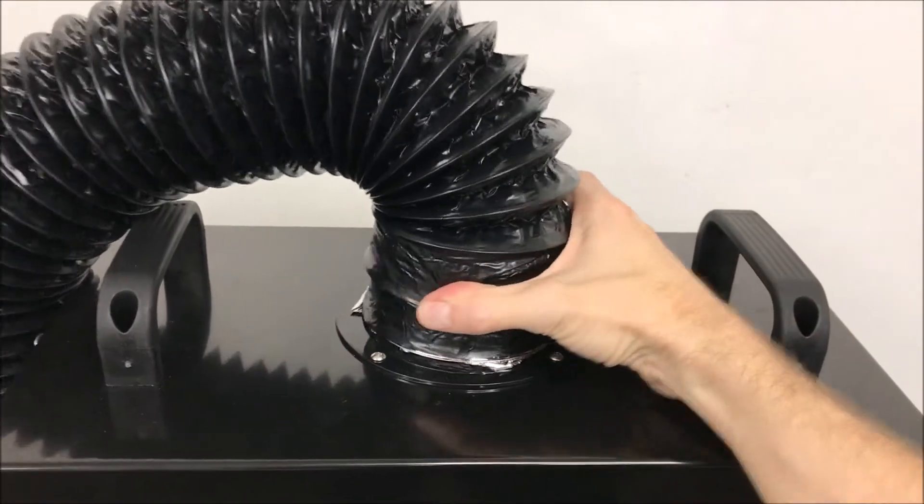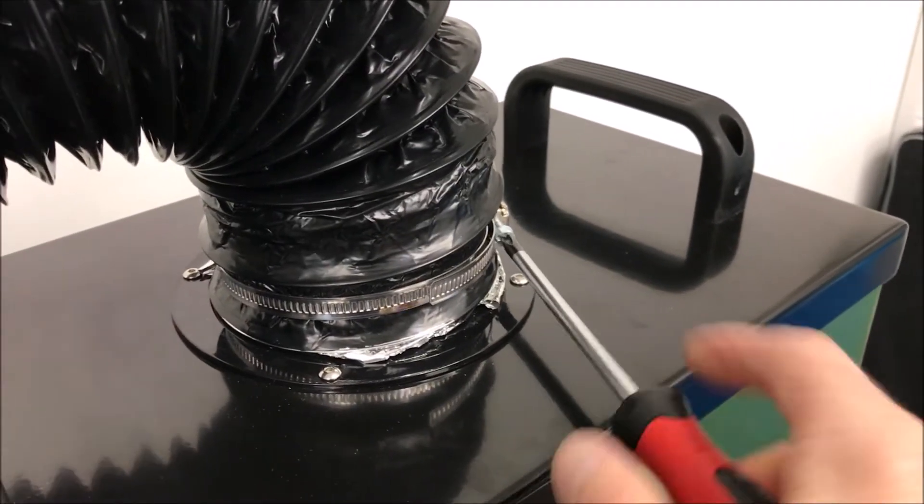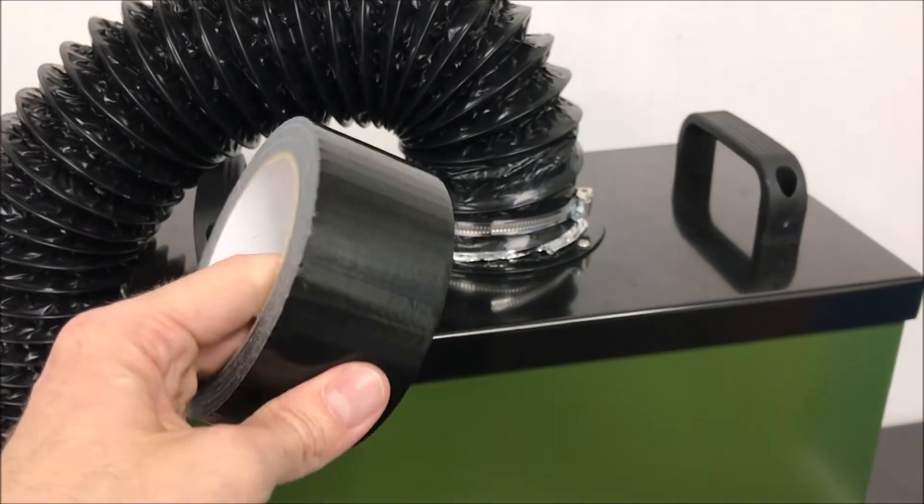Fit the ducting over the inlet connector. Use the supplied ducting clip and tighten with a screwdriver. It's advisable to use duct tape to finish the seal.